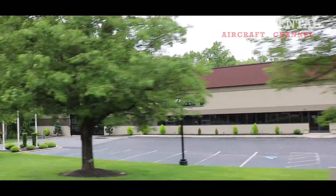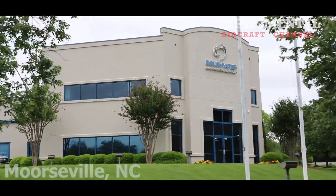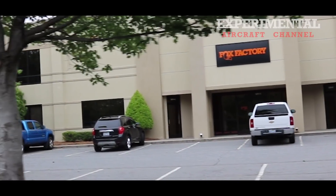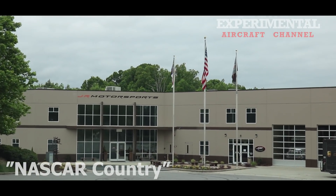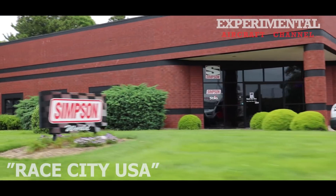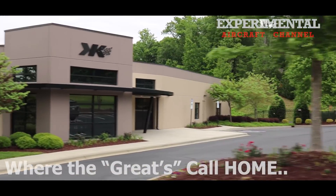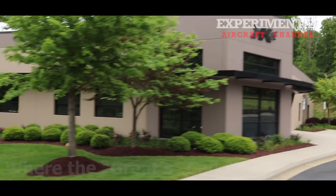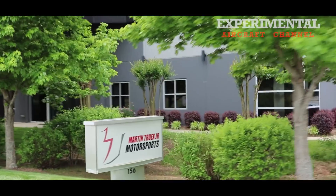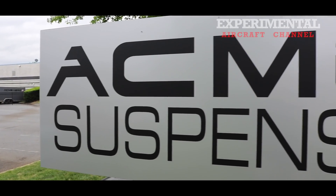On my way to Acme Aero, I took a moment and strolled through the neighborhood. Just outside of Charlotte, Mooresville, North Carolina is home to NASCAR. So a lot of the major companies are based right here in the same industrial park as Acme Aero. Maybe on a return trip I can knock on some of these doors and take a tour.